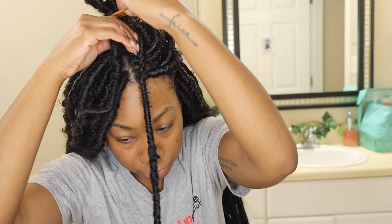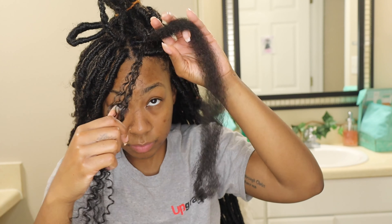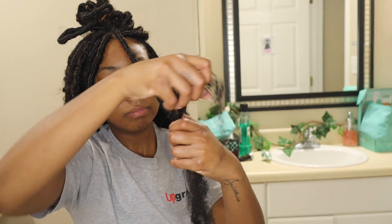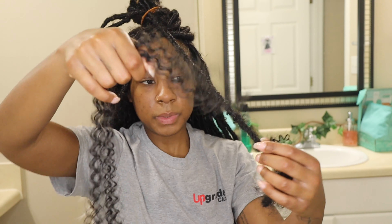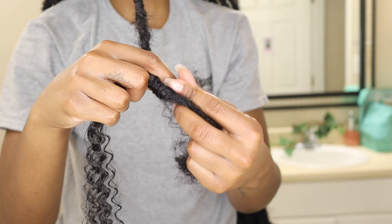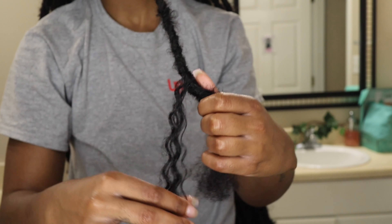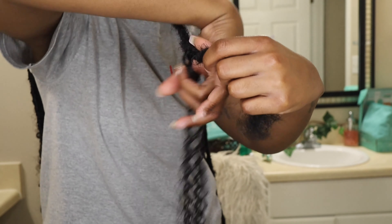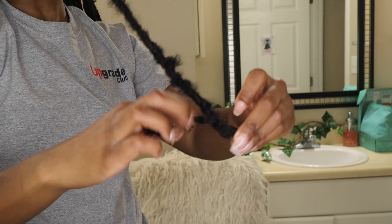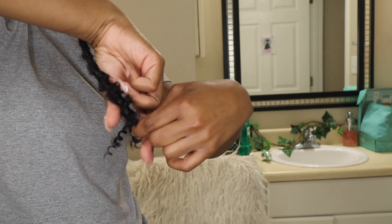Stick it in the scrunchie, or you can use clamps or clips or whatever. I have the scrunchie so I'll just pull that up in there so it's not as long, and then I'll just continue wrapping like this. Take the third piece of hair and we're going to do the same thing. Wrap it all the way until you get to the end. Then once you do that, I start wrapping it back up in the other direction so that it's more secure.